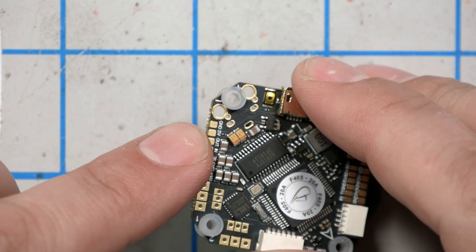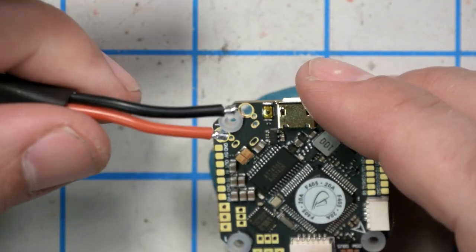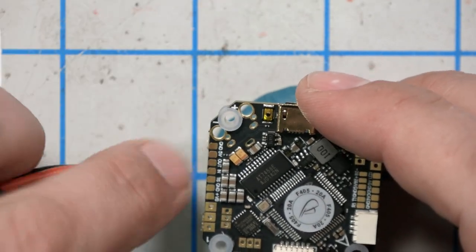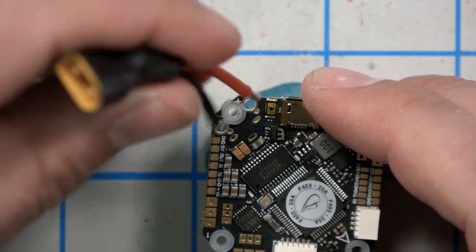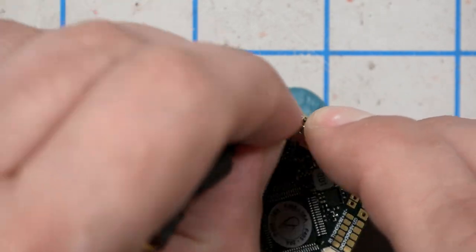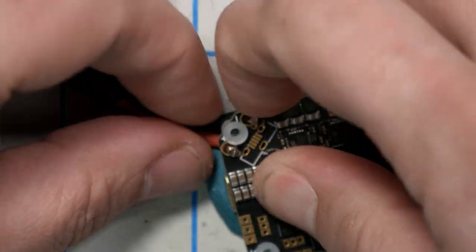I'd like the wires coming out the top of the flight controller. Let me make sure we get it right: minus, plus — black goes in the minus, red goes in the plus. I'm going to stick them down through there and flip it over. This blue putty I'm using is called BlueTac — it's not intended for soldering, but it works really well for holding things in place. You can find it at art supply stores, drugstores, Amazon, etc.